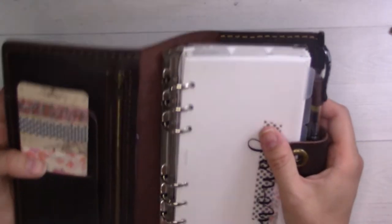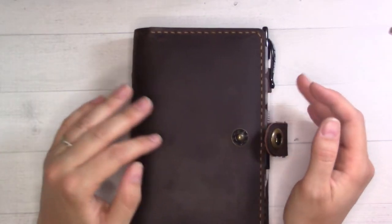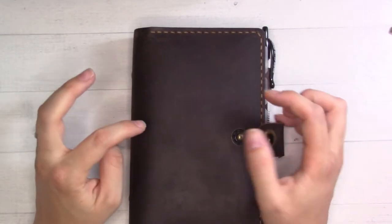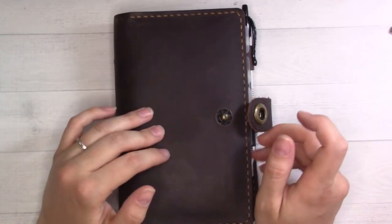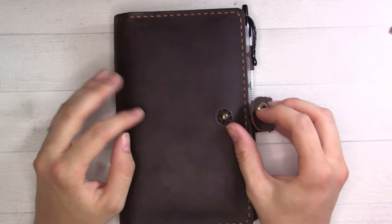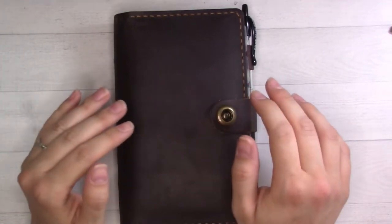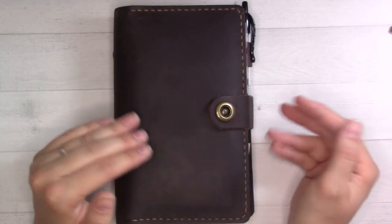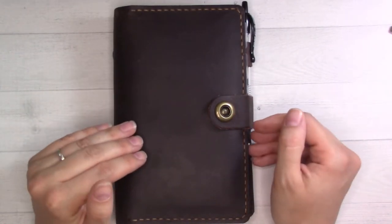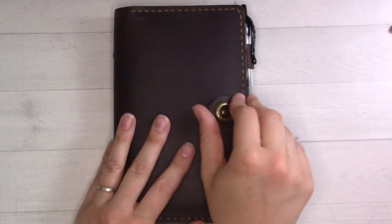I really do love how it lies flat. Today I'm just going to be showing you the setup, focusing mostly on the structure, how I'm using it as a wallet, and the products that are inside. Then in another video in two more weeks I'm going to do a full flip-through like I normally do, which will focus more on the pages and my planning process.